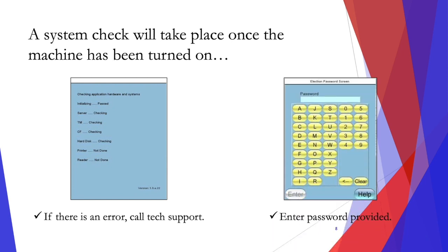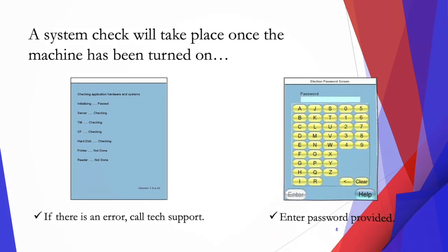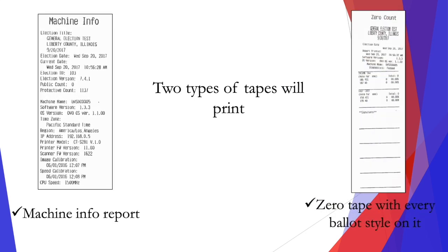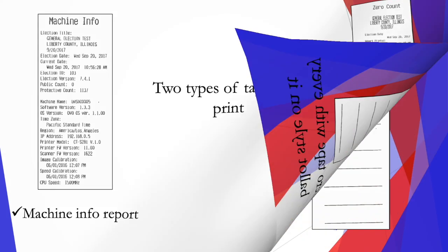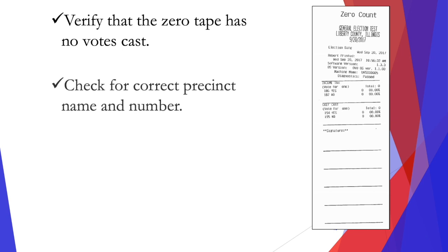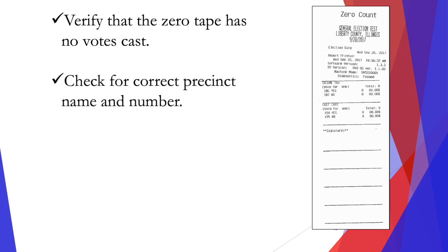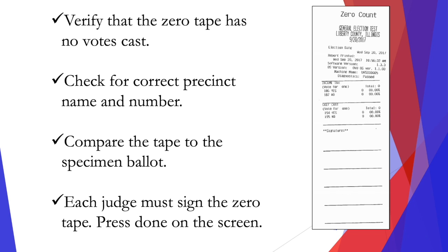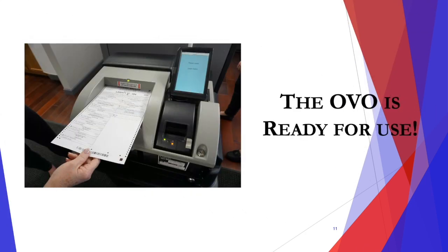Enter the password provided by your county. Two types of tapes will print: the machine info report and the zero tape with every ballot style on it. Verify that the zero tape has zero votes cast. Check for the correct precinct name and number, and compare the tape to the specimen ballots. Each judge must sign the zero tape. Press done on the screen, and your OVO is ready for use.